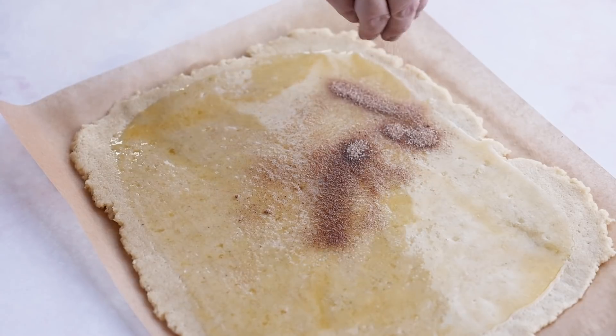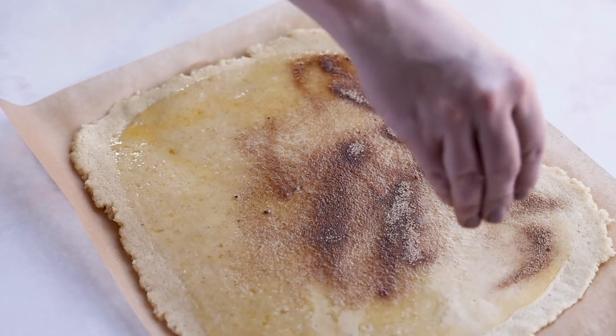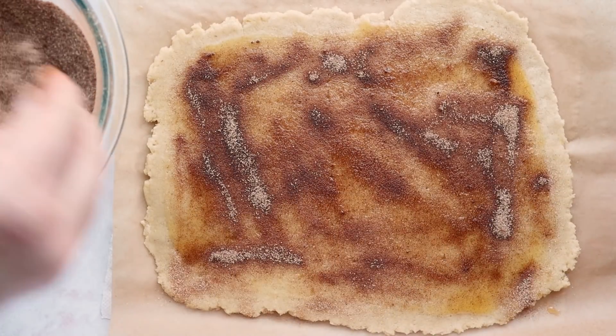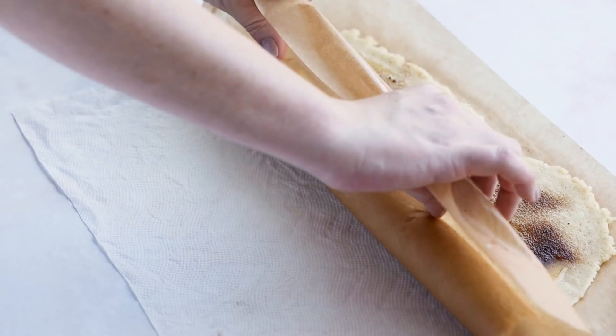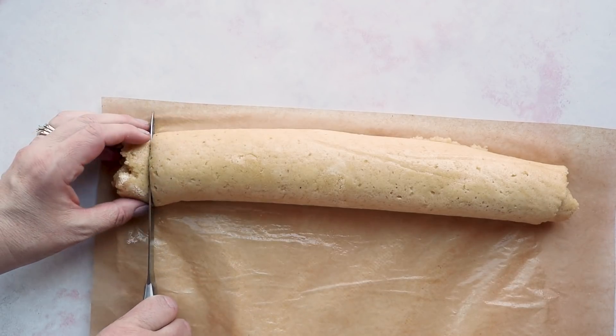Then sprinkle on the sugary sweetener mixture. Next, roll it up starting from the long edge — use your parchment paper to help you roll since the dough is sticky and you don't really want to touch it with your fingers. Guide it over using the parchment paper until it's completely rolled.